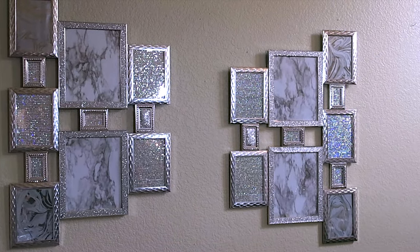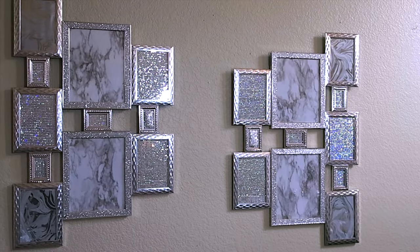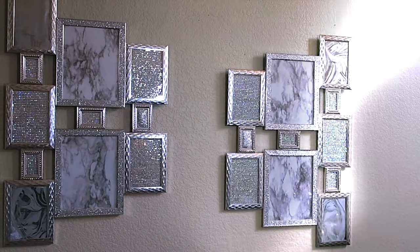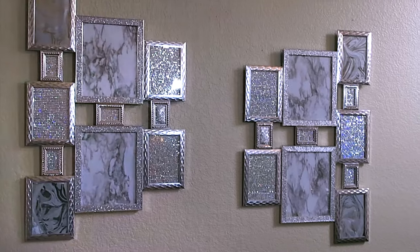I do apologize for the shakiness — this is just put on my wall to show. I did make this for my son and daughter-in-law's apartment so it's not on my own wall. This is the final outlook of the wall art from the Dollar Tree. I'll definitely link all of the items down below and where you can find them.